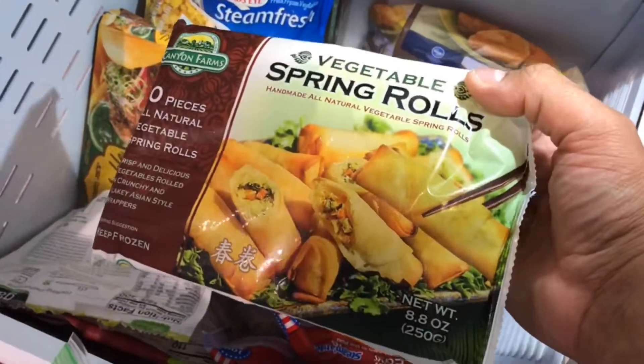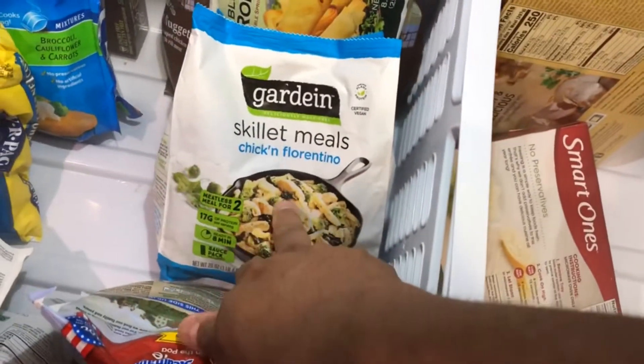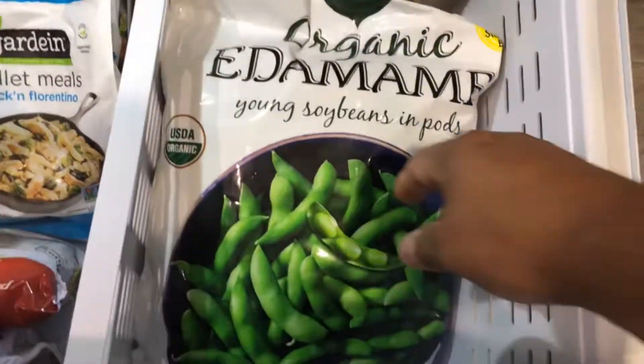Got these at the 99 cents store, and I'll show you what else I got. I haven't tried this — I've tried to do some gardening, and of course, starting there. And it's a big one.